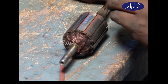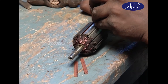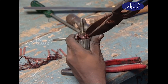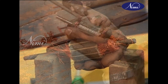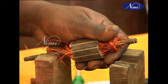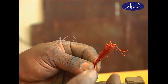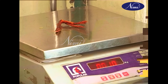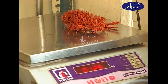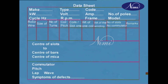Remove the fiber or hilum wedges from the armature slots using a hammer. Note down the coil pitches in the table, then remove the coils one by one from the armature slots. Count the number of turns, size of winding, weight of each coil, weight of whole winding, and type of slot insulation, and record them in the table.